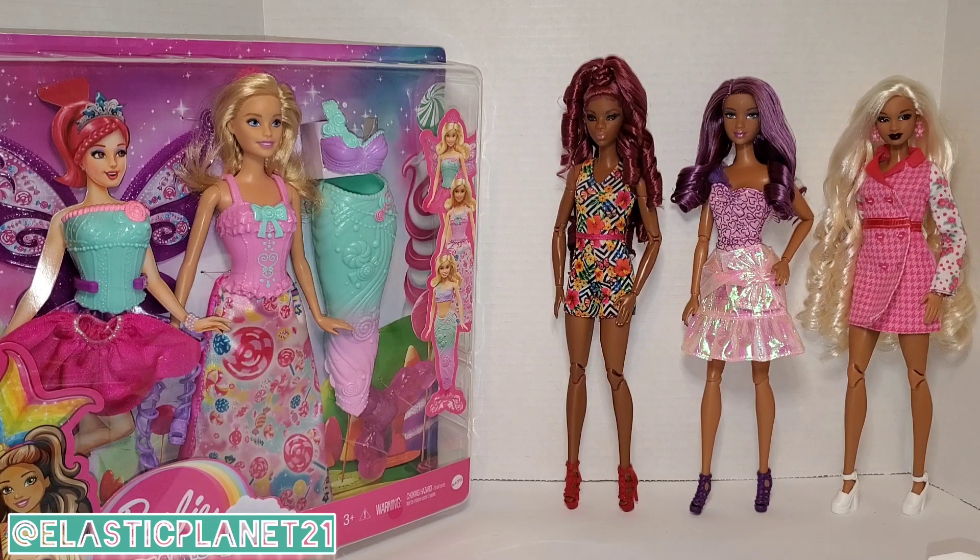My co-host wanted to incorporate diversity in this video — not just in skin tones, but also in looks. All these dolls have different face sculpts, different hairstyles, and different articulation. Their makeup is different too: one has bold black lips, another has a soft beautiful purple fairy look, and the third has a nude lip.